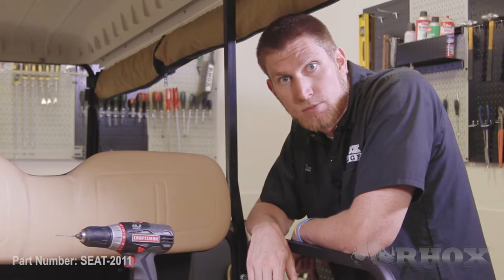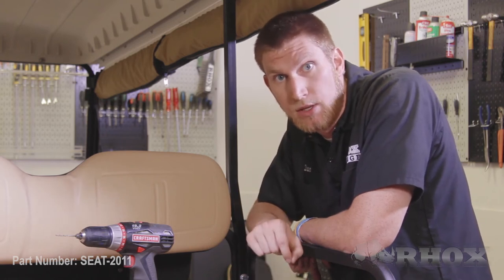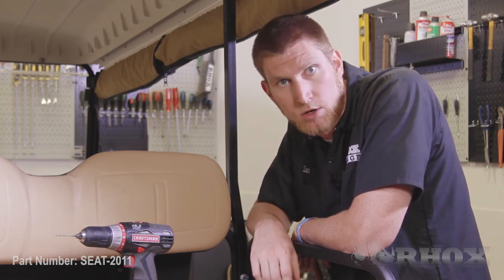Now that our hole locations are marked, we're going to use a small drill bit to drill some pilot holes, and then after that we're going to use our step bit to widen out the hole to accommodate the hardware that comes with the kit.